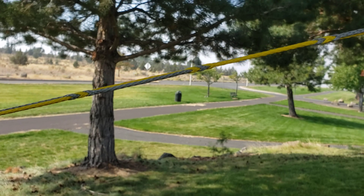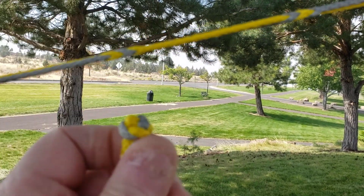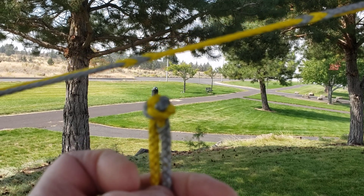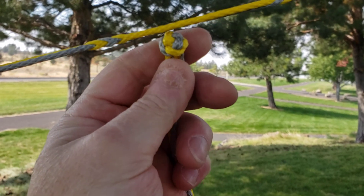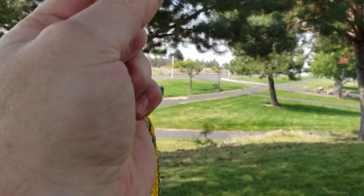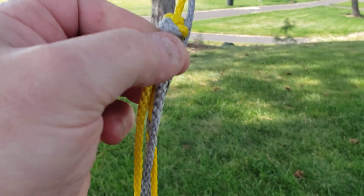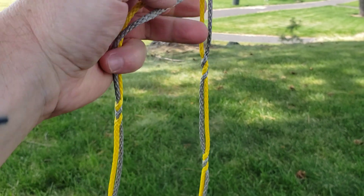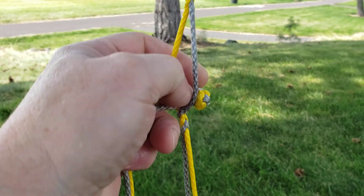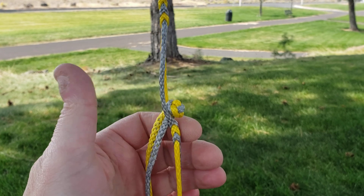Say I wanted to hang my backpack right here — I had a little Evo loop on it — I can just pop it in wherever I want right along here. Or maybe I want it down here by the grass, I can just pop my backpack in there and it'll just hang out right there. And it's still a quick release — I can just pop it out like that.